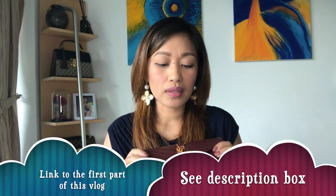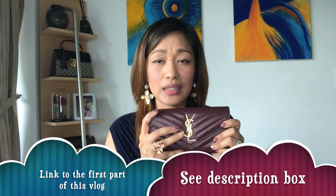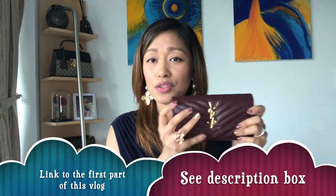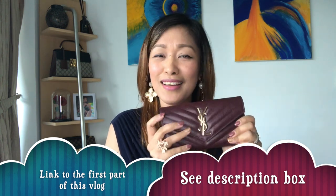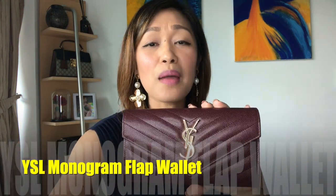I was also contemplating about this wallet, whether I should buy it or not, because it fits perfectly. I'll show you later side by side how these two are like a perfect pair. This is the YSL monogram large flap wallet, and same as the bag, it has interlacing YSL initials and quilted over-stitching.